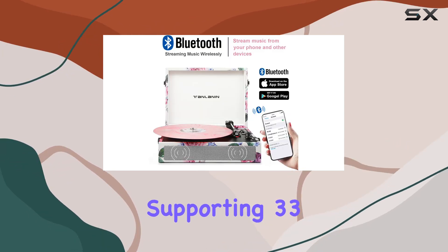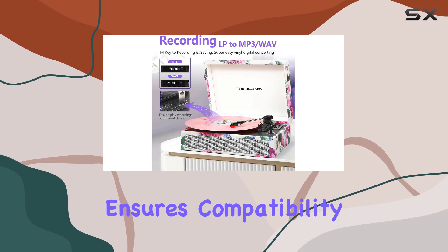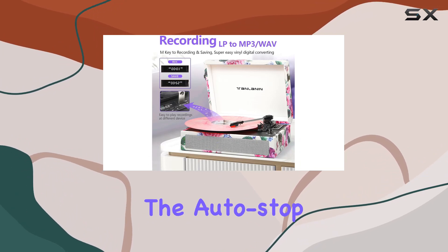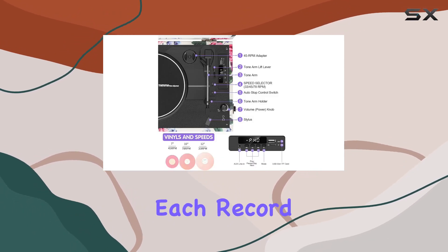The 3-Speed Turntable, supporting 33, 45, and 78 RPM, ensures compatibility with all your vinyl records. The AutoStop feature adds convenience, stopping the turntable automatically at the end of each record.